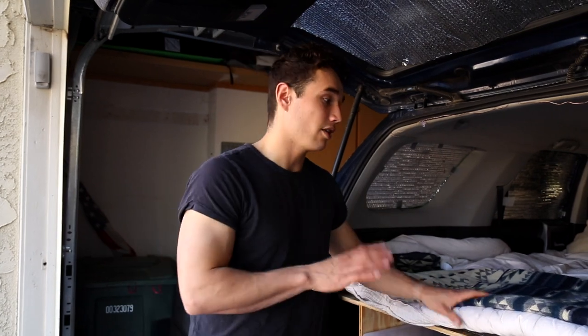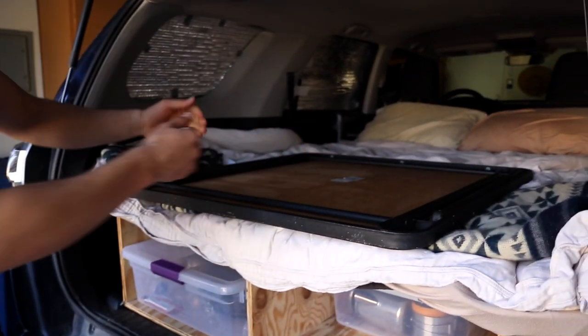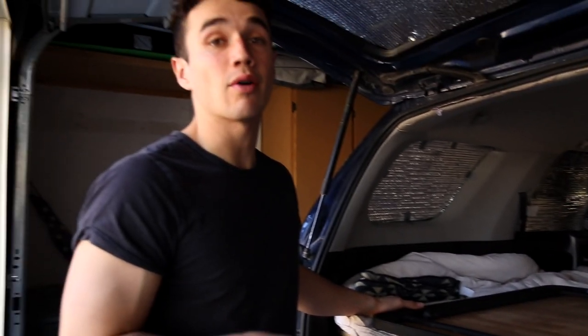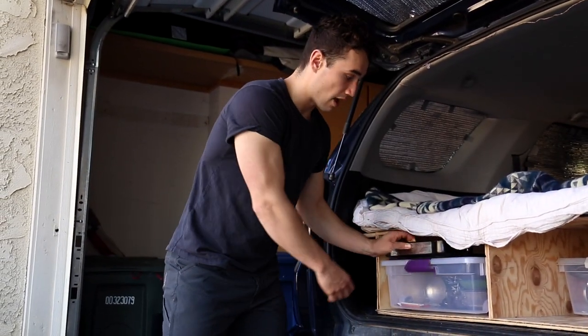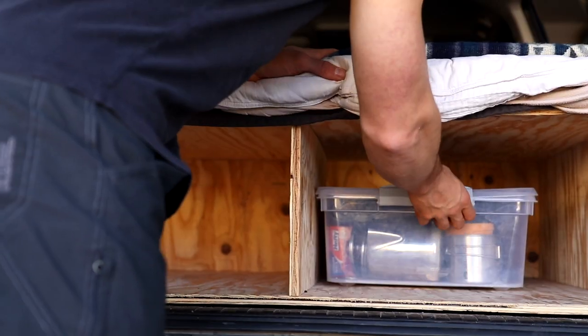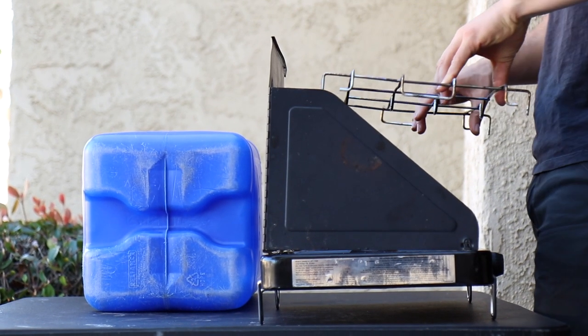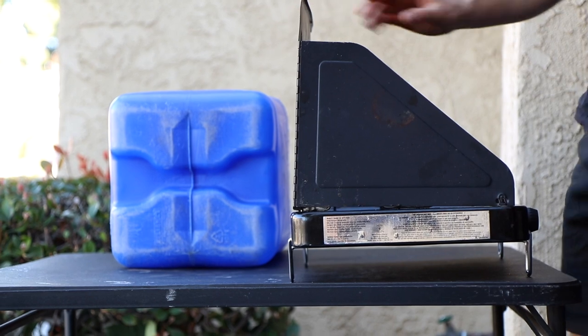Under our bedding we also have a table that we bring everywhere. It's about a four-foot by four-foot folding table — not very big, but really nice to have when camping. We set our water over here and pull out our stove on it, giving us lots of room to cook.